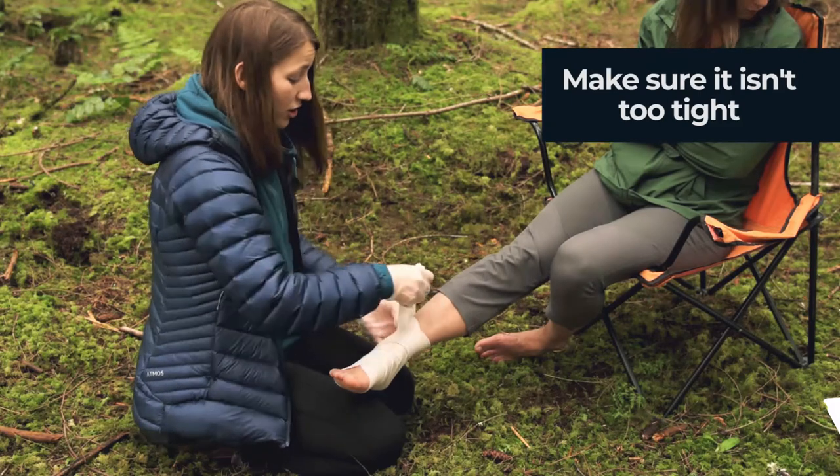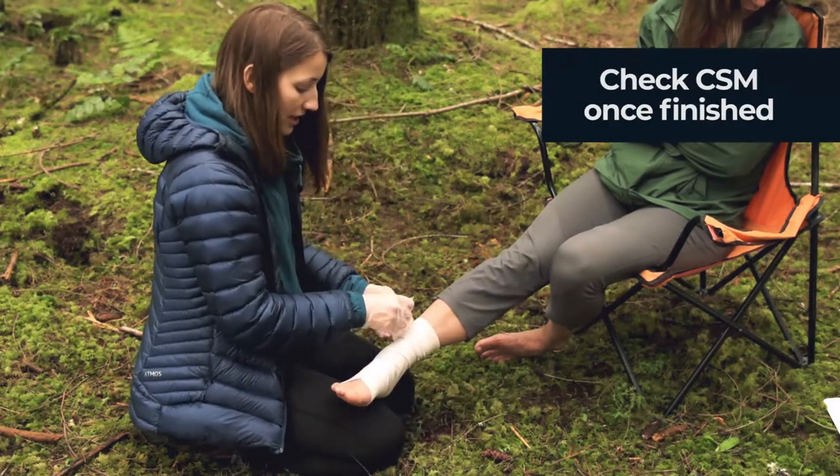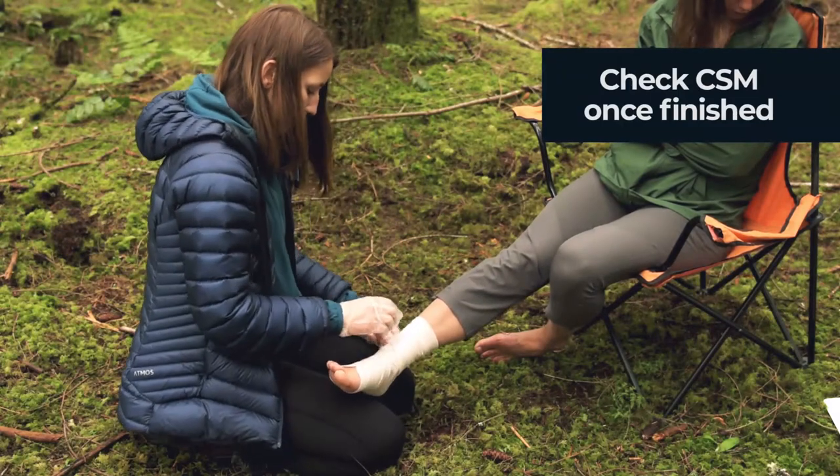We want to make sure not to do this too tight. We need to check their CSM once we've finished wrapping.